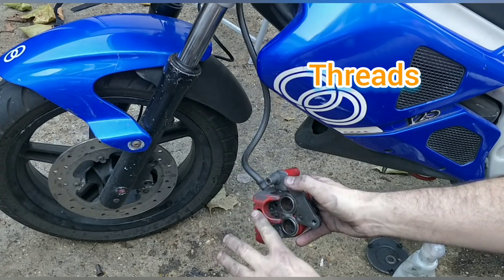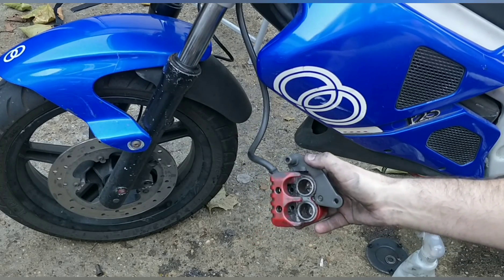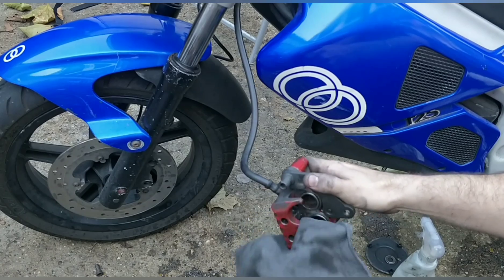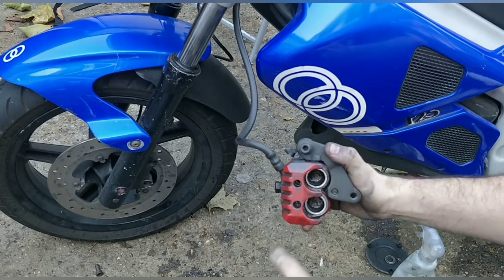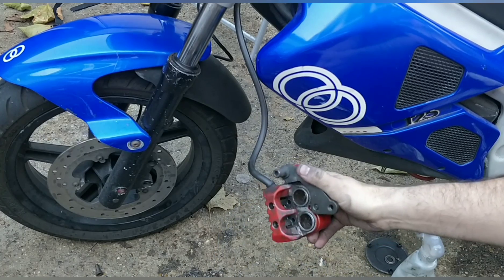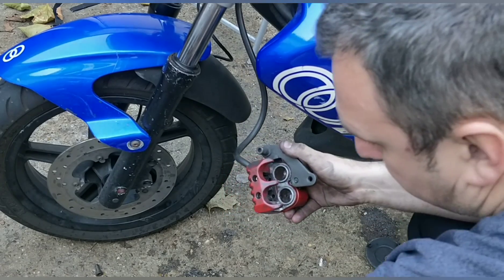Just so that the next person can get it off when they need to. That's something a lot of mechanics don't do, and when you come up against these bikes 10 years later you can't do this stuff. If someone had just put a tiny bit of grease on these bolts and nuts, these bikes will last forever. It's these threads here that go, and then the allen key head rounds and you're screwed. So make sure it's done.